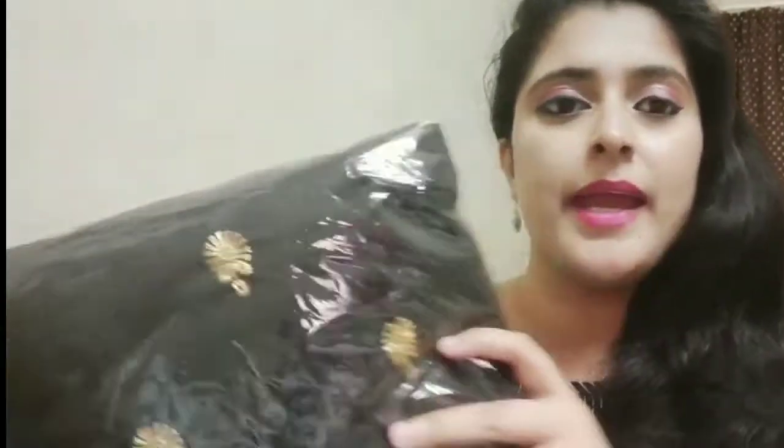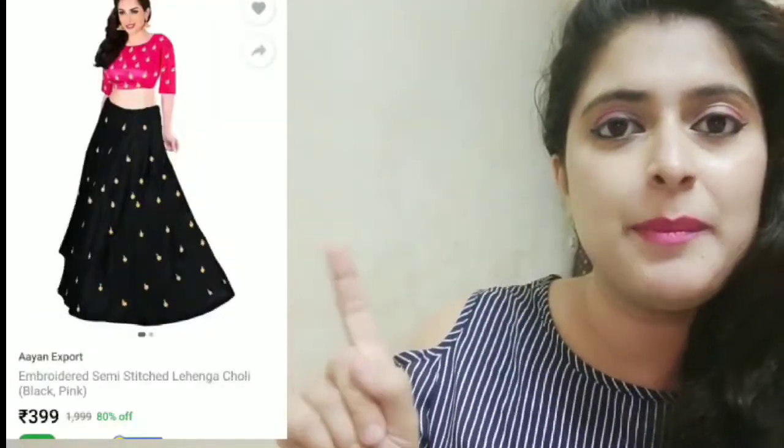Our next lehenga is still in its pack — this is how it looks. I'll show the website picture along with the price on the side. Let's quickly open it. It was mentioned as an embroidered lehenga, so this is how it came.